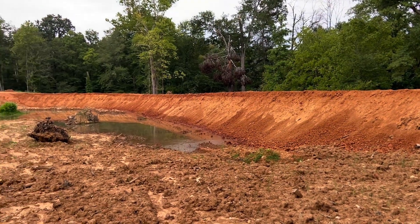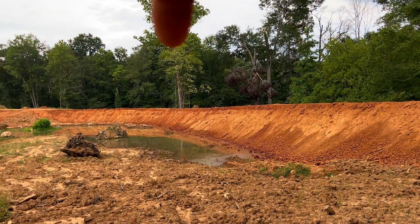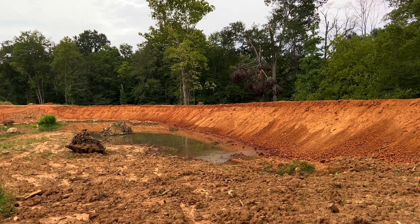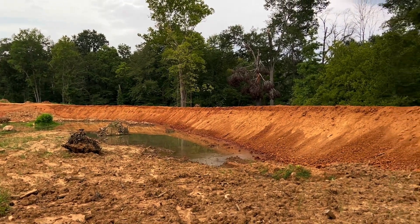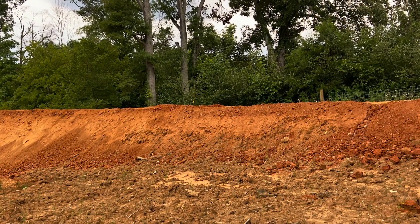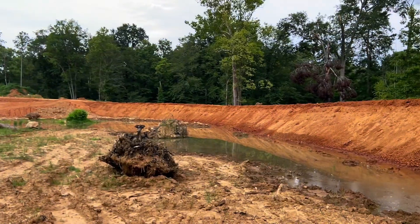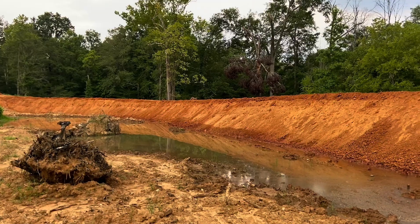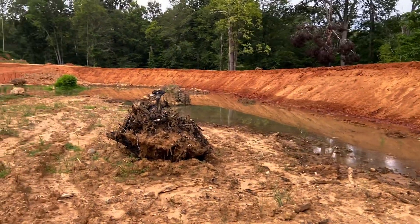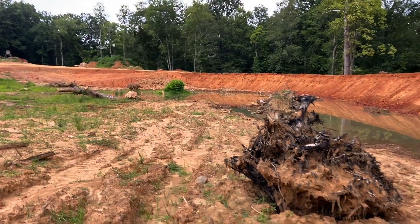Well, I think I'm pretty close to waterline now. Maybe from about right there to about right in there — it needs a little bit more, six inches to a foot, a little bit of a low spot, but most of this other stuff I'm pretty well at water level. At least eight foot, nine foot tall here, probably 10 to 12 foot in the middle down there, plus what I had to go down for the core.